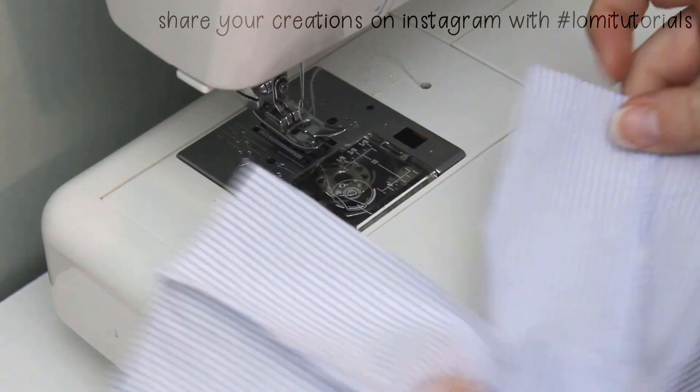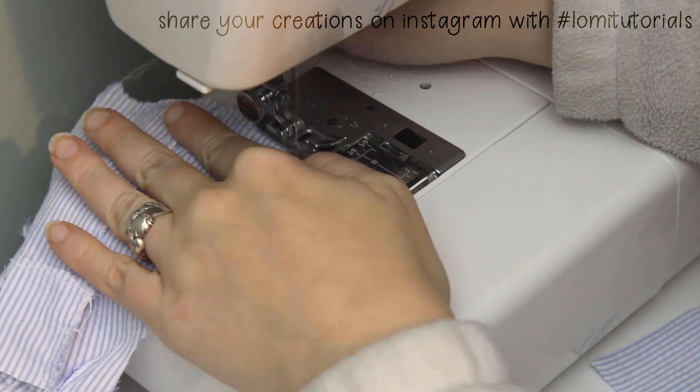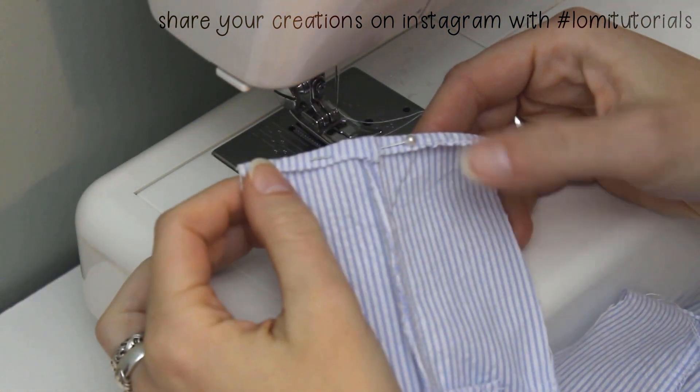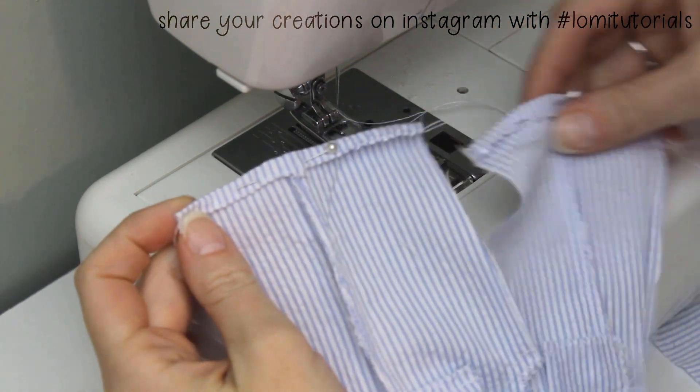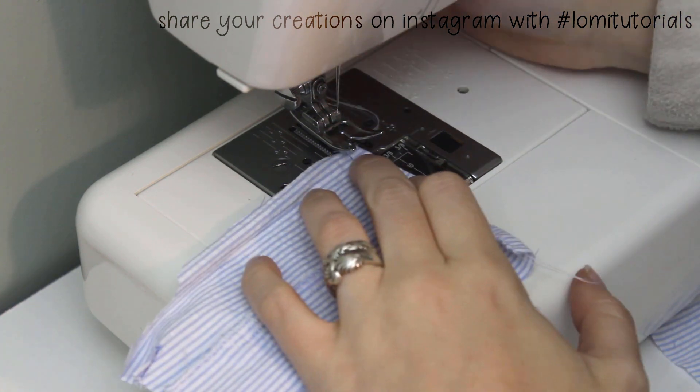Next we'll finish the bottom of the pant legs by running a zigzag stitch along the bottom edge of both legs, then folding the edge to the inside by about a quarter of an inch. Check to make sure they're the same length before you sew this hem.